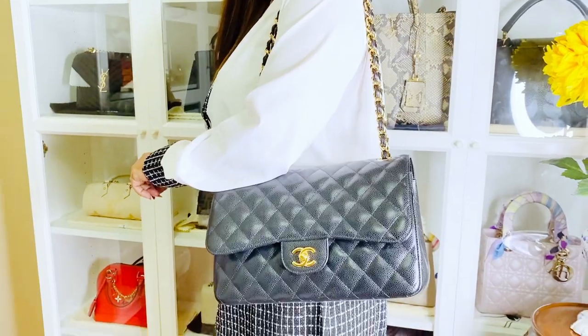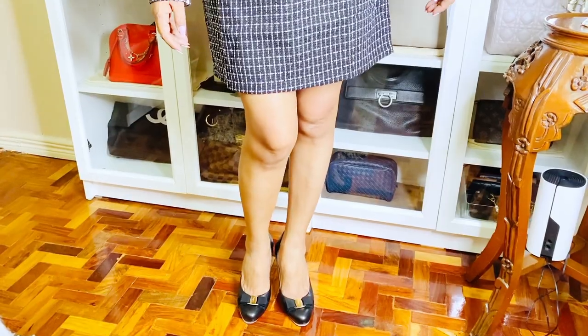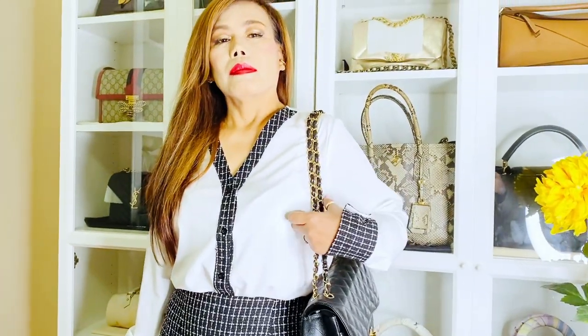I'm done with my makeup and going out in a while for a business meeting. I'm wearing my Cartier ring and Cartier love bracelet. My outfit is a combination of black and white — a simple white long sleeves with black and white tweed pipings and a matching skirt. For my bag I'm wearing my Chanel classic flap, and for my shoes these Ferragamo black pumps.